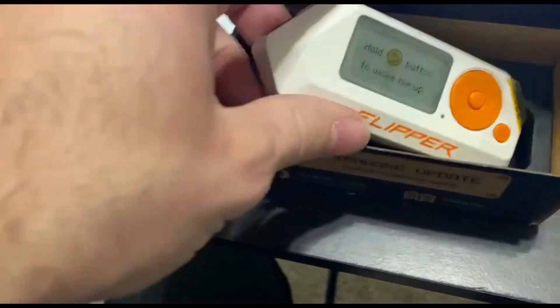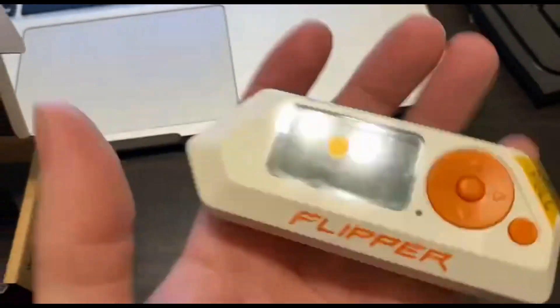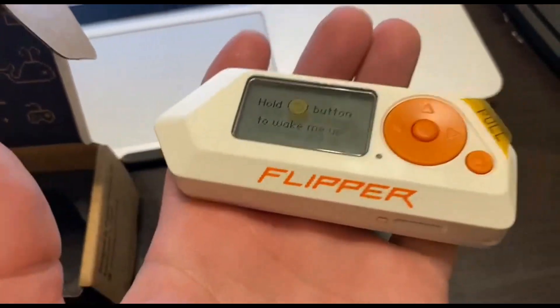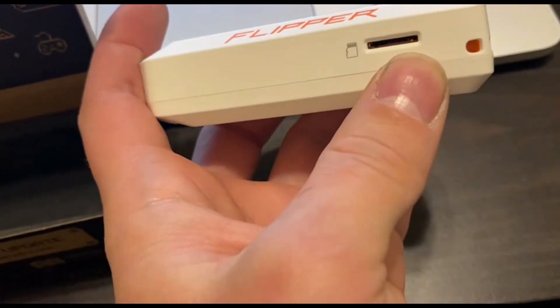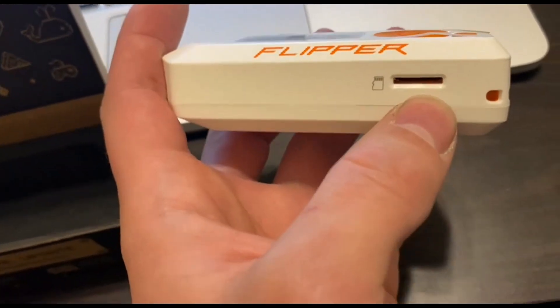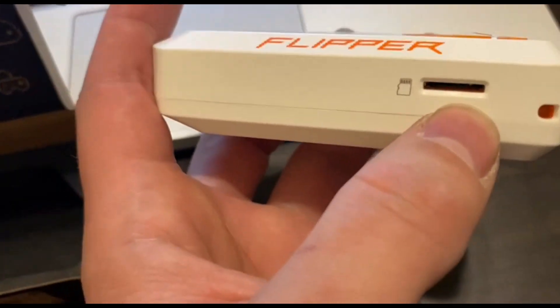And here it is. It is so heavy — it's got a little heft to it. Basically, this tells you that it was expensive. And it was. Here we have a micro SD card slot, which is perfect, so you can load your scripts onto it from GitHub or wherever you get it from.